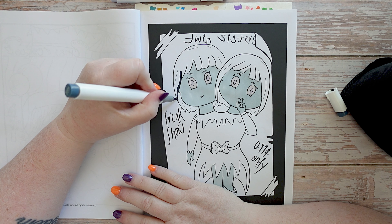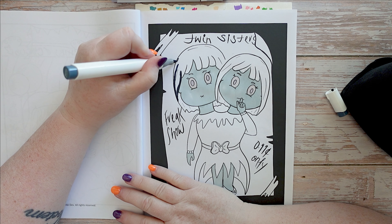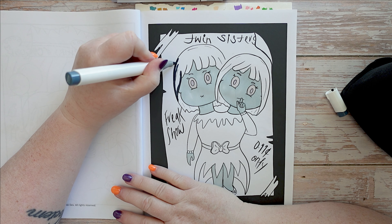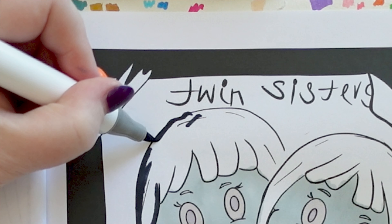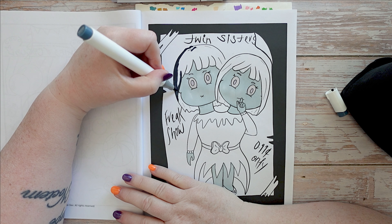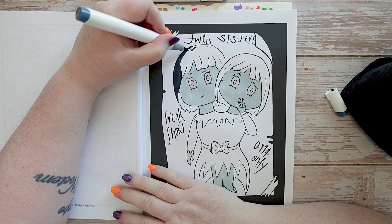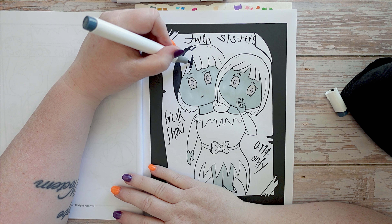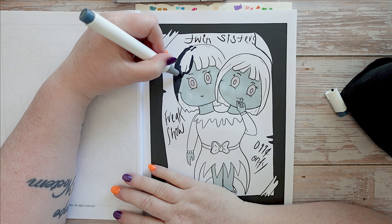Here we go, I'm going to try and keep this in the line. Nope. Completely bulked that one. We can do it — slow and steady.